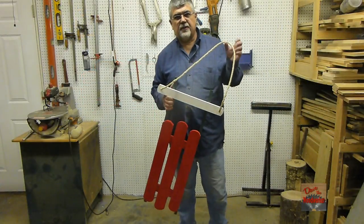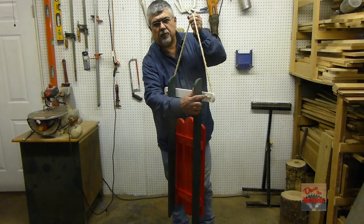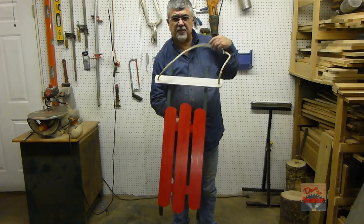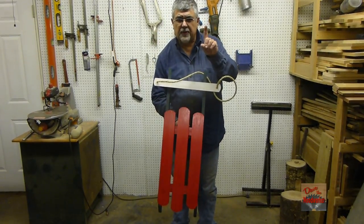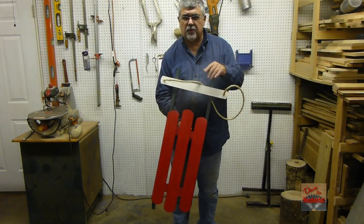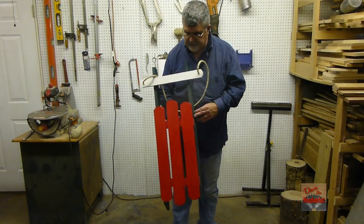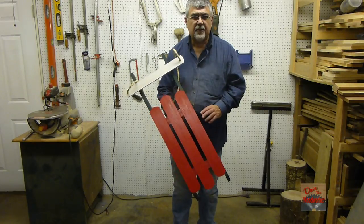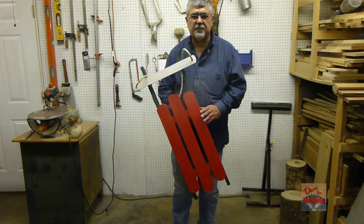Okay guys, here's the finished product. I added a rope to it and I've got a staple holding the rope on the back side. Remember, this is a simple project anybody could make — one board, no extra lumber needed. One 6-foot board, 7 and a quarter inches wide. With a little red paint, green paint, and a jigsaw, anybody could make this. This would look good sitting around anywhere at Christmas time.